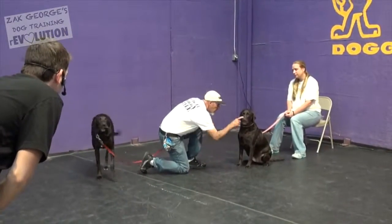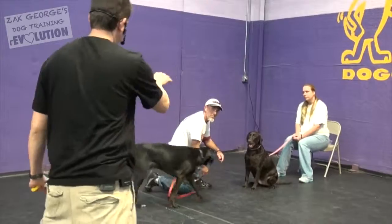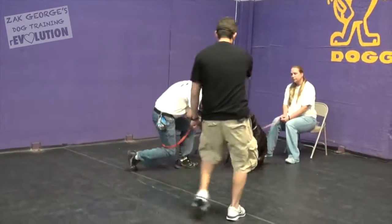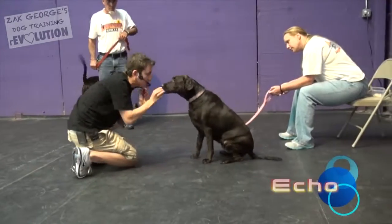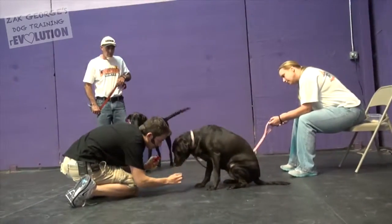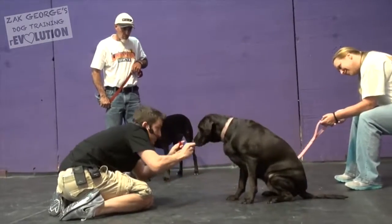Does she know what lie down means? There should be a treat at her nose and you should be luring her down, not telling her to do something. Very good. Almost. You're doing so well. Lots of genuine love here, which I know you guys aren't short on — you just have to inject it into your training more.